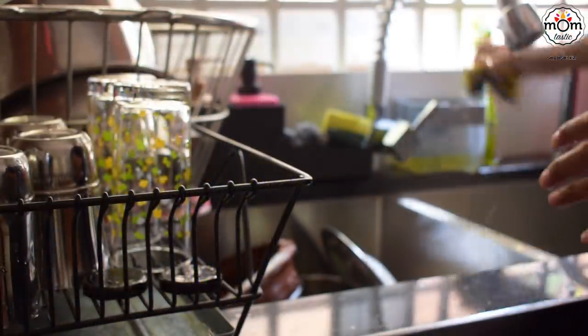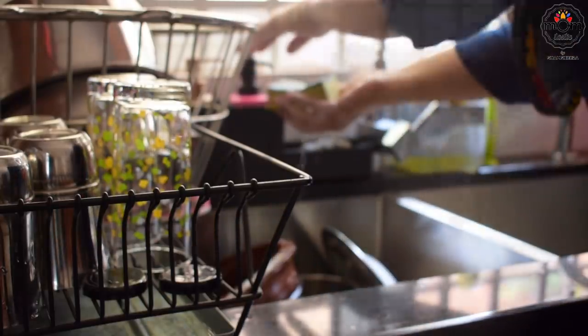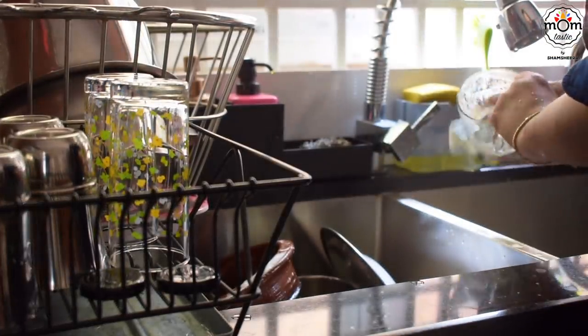I do keep two sponges to clean the dishes — one is just for the drinking glasses. I get a feeling that the glasses would smell really bad when only one sponge is used.